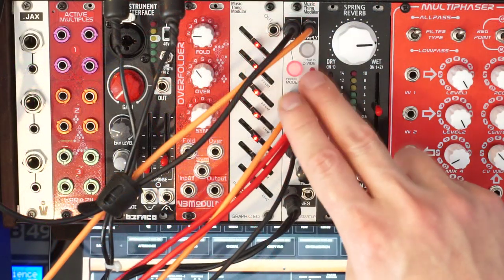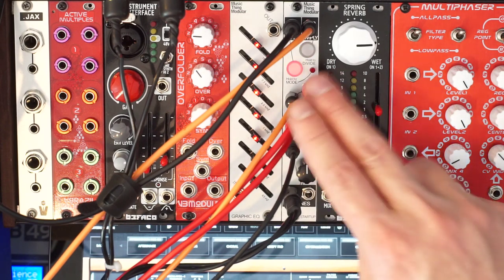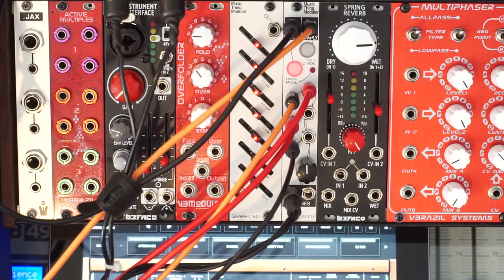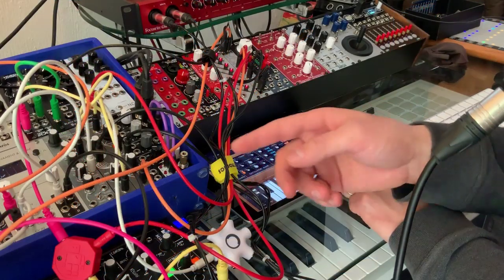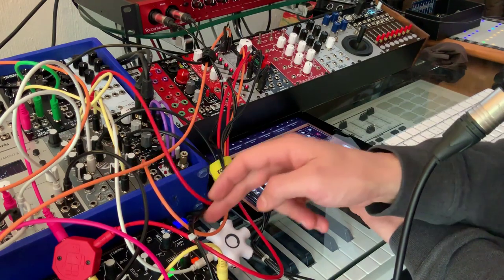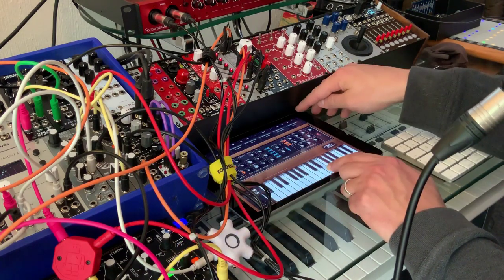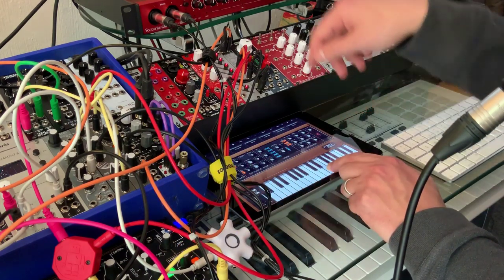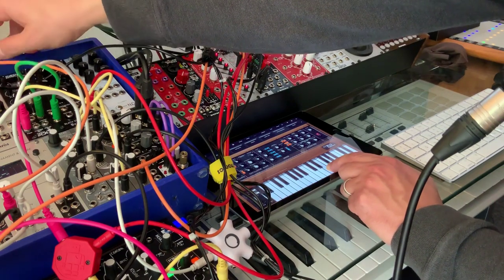Now you don't have individual volume controls for the channels — it wouldn't really fit on such a small module — so you do have to use volume controls on each voice. That's pretty easy here because I have the volume controls for each of my VCAs. The iPad has its own volume control, and the mixer that's sending to the reverb also has its own volume control.